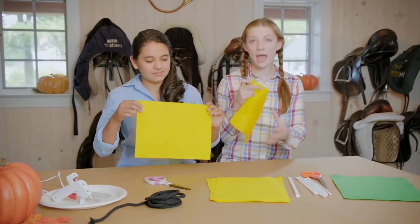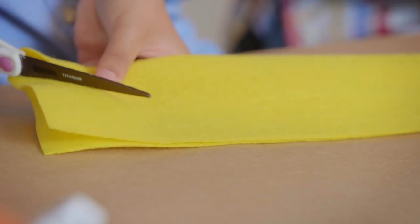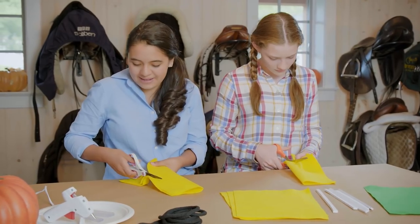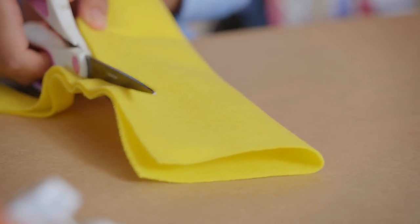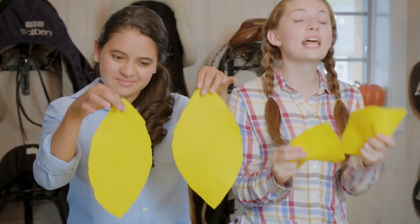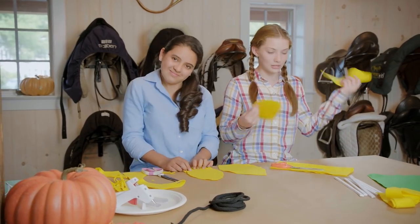We're gonna start making the petals. Fold it in half. Cut like a thin arc so that it comes out like a little sunflower petal. And if you don't want to make a sunflower, you can always alternate the colors. I have two of my petals done — they are not perfectly consistent and that's totally fine, because in nature petals aren't always the same size.